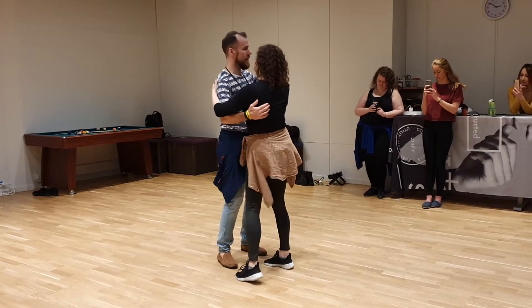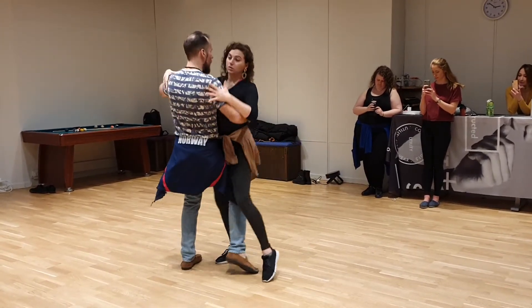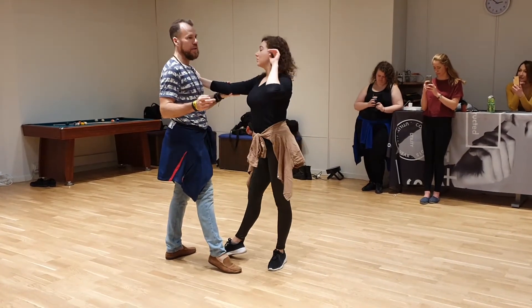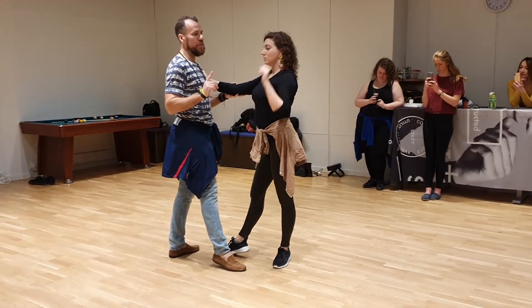5, 6, 7, 8, go, 1, 2, 3, 4, 5, 6, 7, 8, and boom, on one. Yep, this goes to the steps we did.